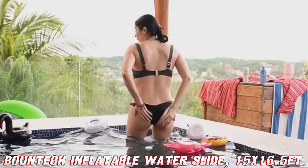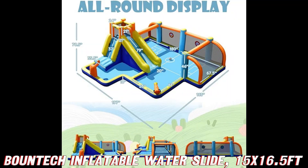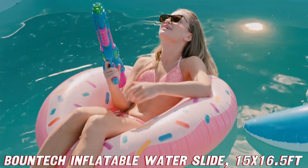Speaking of extras, this package comes with more goodies than Santa's sleigh. You get a blower, stakes, a pump, balls, and even a repair kit. It's like the Swiss army knife of inflatable water parks.